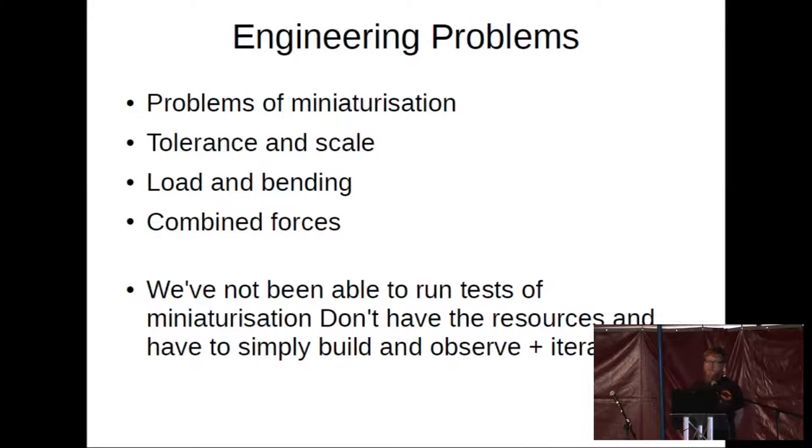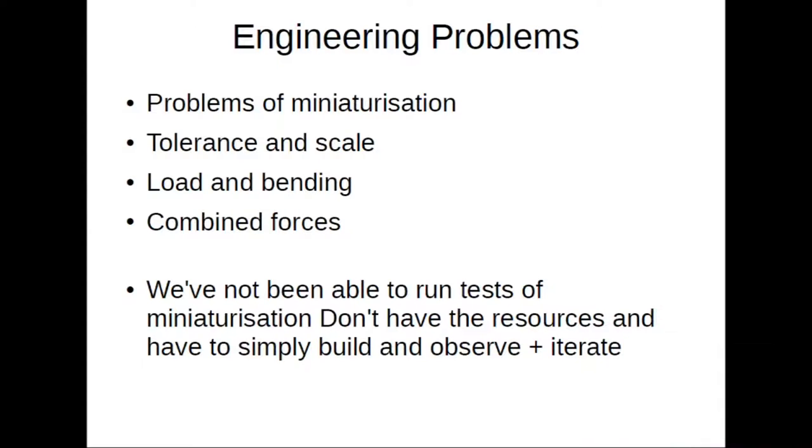The other engineering problems we've had are problems of miniaturization: we'll test an idea at five times scale so you can pick it up and handle it, but when you miniaturize it, the accuracy of your machine stays the same. So the actual tolerance and scale are related — as it gets smaller, the inaccuracy of, for instance, your laser cutter becomes more and more significant.